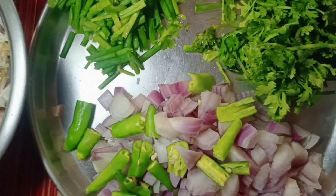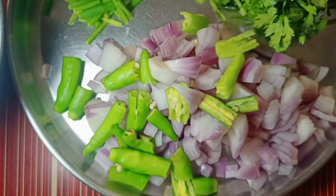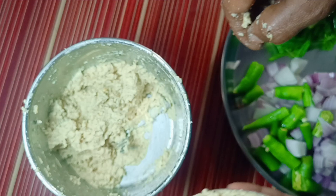Hi friends, I am going to share a non-wheat fabric recipe this morning. It is very easy to make. Here we cook the crab. Then the paste mix goes into the soup.